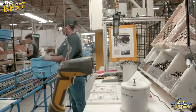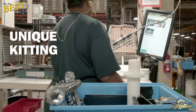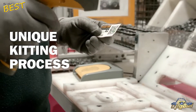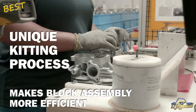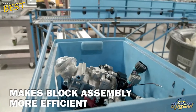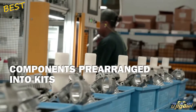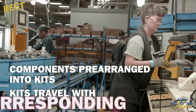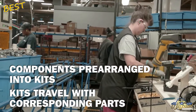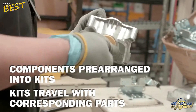Just as pick-to-light was designed to eliminate human error, a unique kitting process for engine assembly has also been developed that makes the long block assembly process more efficient. In this process, components needed to assemble the long block are pre-arranged into movable kit containers for the technicians.